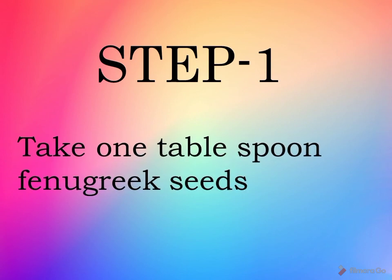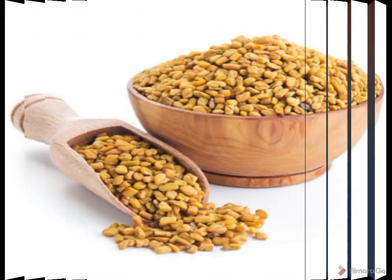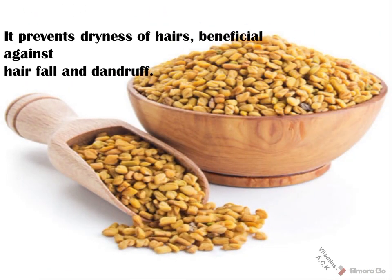Step one: take one tablespoon fenugreek seeds. It prevents dryness of hair, is beneficial against hair fall and dandruff, and contains vitamin A, C, and K.